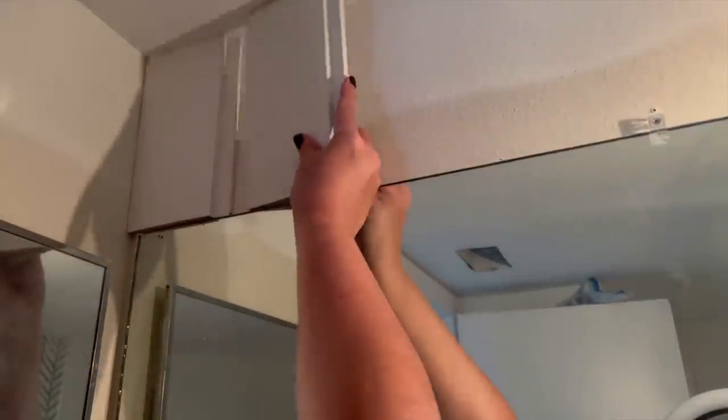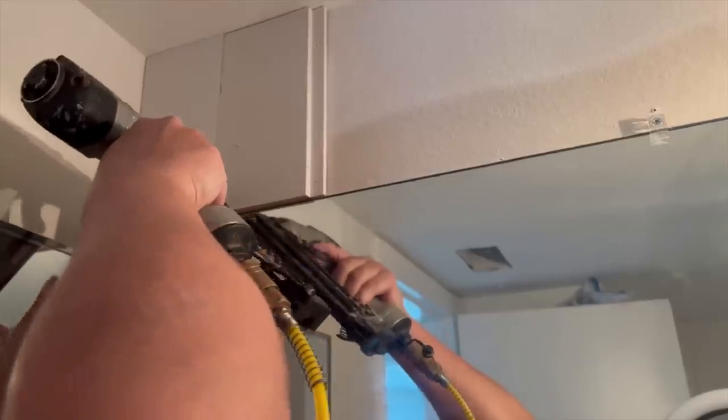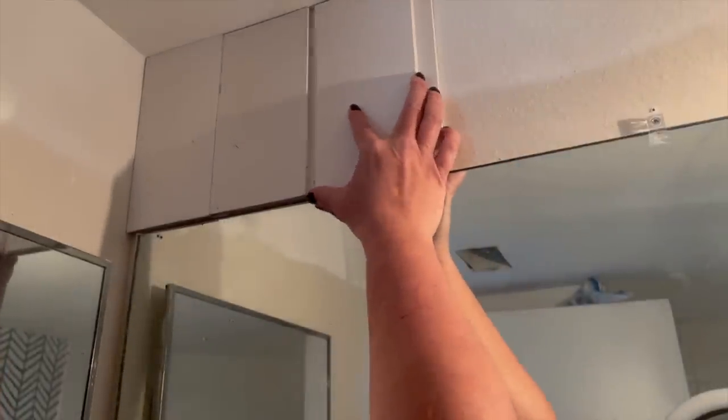I didn't measure them with a measuring tape. Instead, I measured them right in place so that I could make sure they'd fit snugly and securely against the mirror.